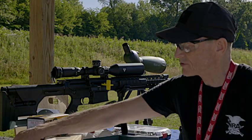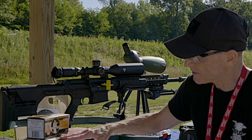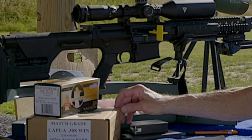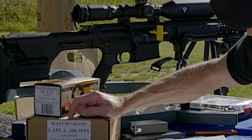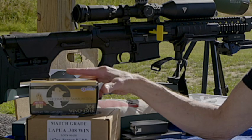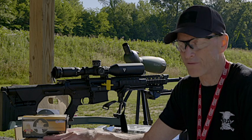Now, one thing when you have an SHTF rifle is you want to stock up on ammunition, and I wanted the ammunition to be from the same lot. So I bought $1,000 worth of this ammunition — this is the Creedmoor match grade 167 grain and it's a .308 Winchester. Very accurate, and it will be consistent with all the ammunition bought from the same lot.